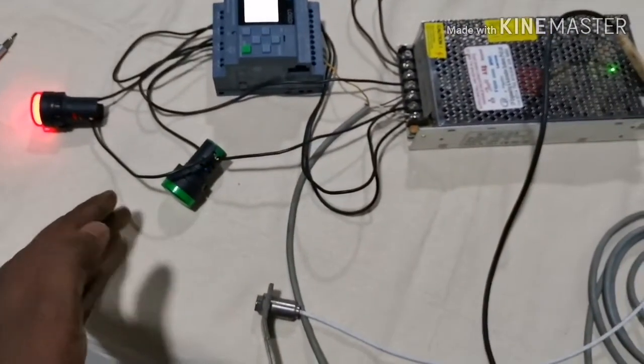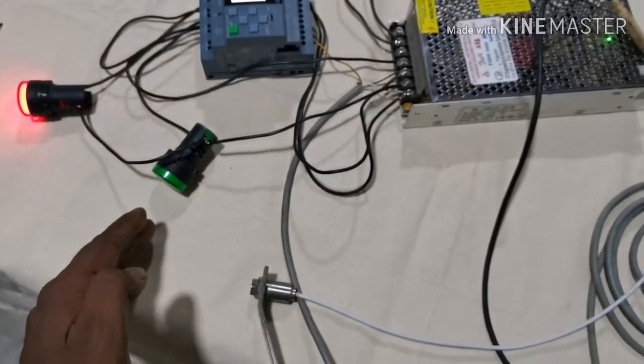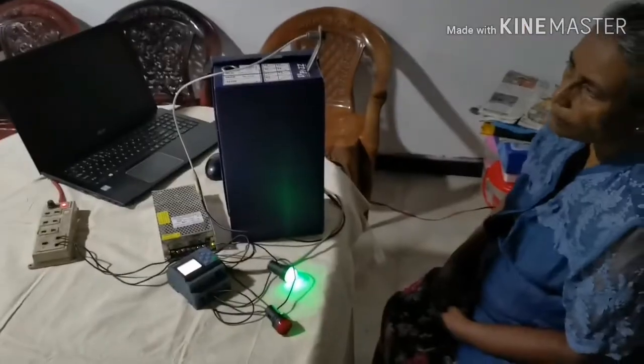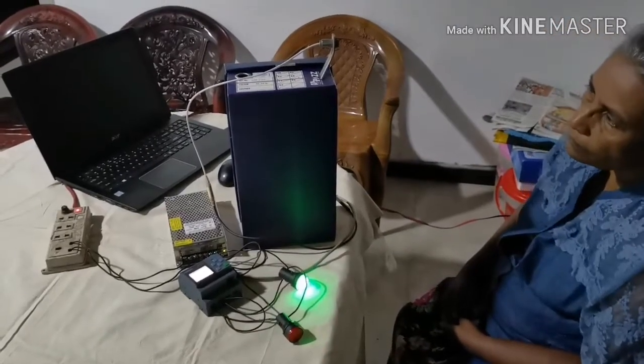Now you can check: when my hand is detected by the sensor, the temperature goes up and the red lamp indicates a fever. Let's check with a person — when a person faces the sensor, the PLC detects the temperature.